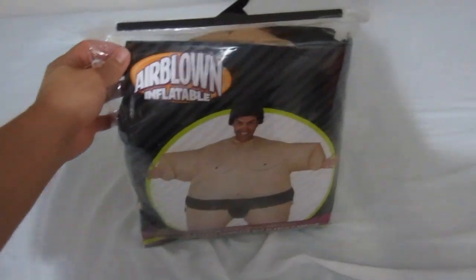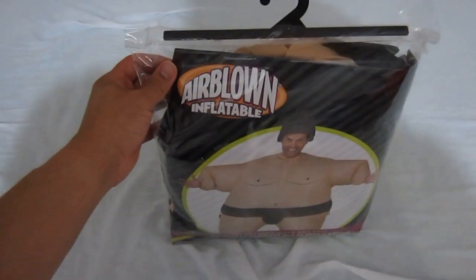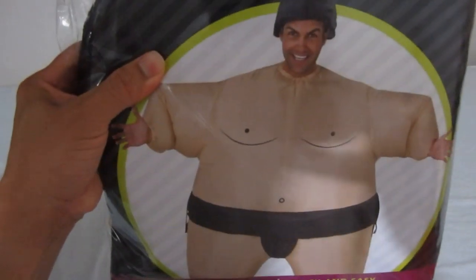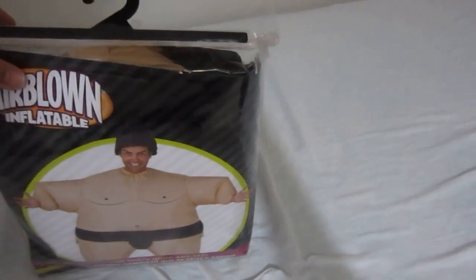Hey guys, I just got this air-blown inflatable costume from Walmart.com for $20. Can you believe that? Here's what it looks like — let me put this thing on.